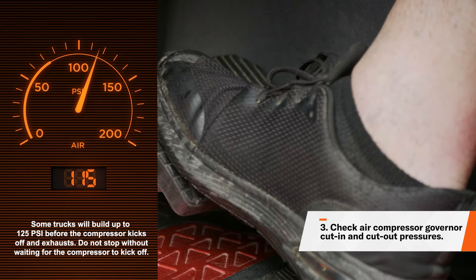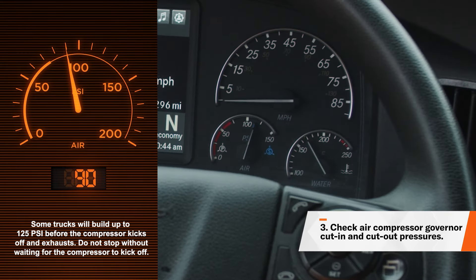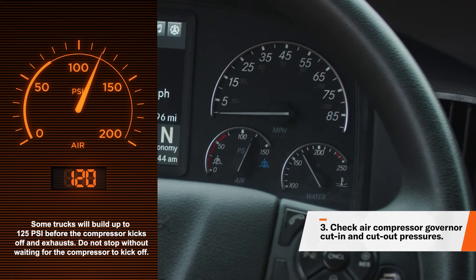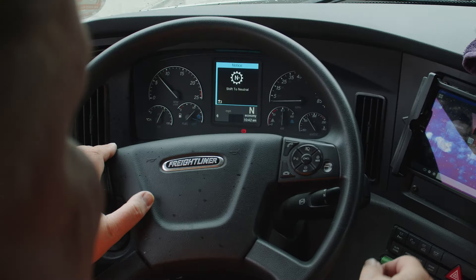Pump down until the air pressure is at 90 PSI and stop pumping. The compressor should begin to build up air pressure — let it build up to 120 PSI. At that point, you'll hear the compressor cut out when you hear the air exhaust from the air dryer.